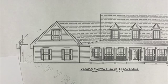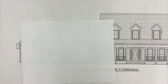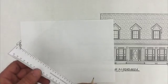Now let's use the architect scale and we'll draw our own blueprint. Let's say you're wanting to build a doghouse, but first you wanted to draw a blueprint. Let's use the quarter inch scale to draw the front and sides of our doghouse at one quarter inch scale.